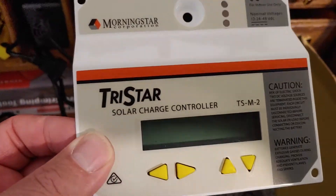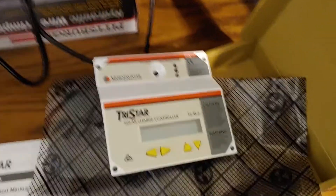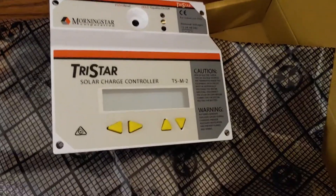At the moment, we're going to set this down and we're going to wait until it gets daylight, which it isn't at the moment. And we're going to go connect it.